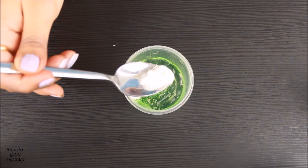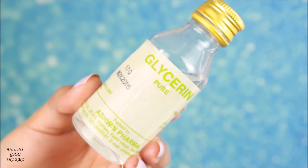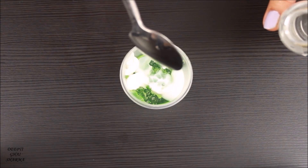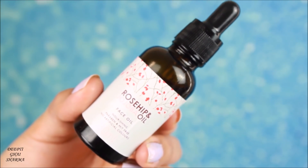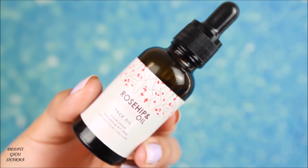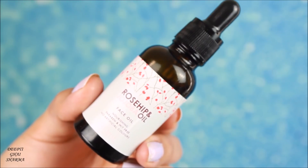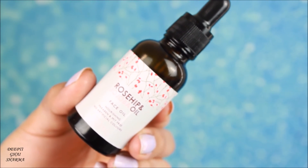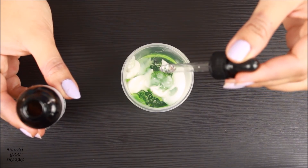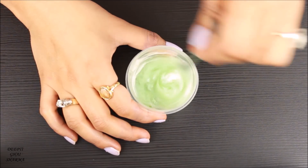The third ingredient is glisten, which will add a beautiful shine to your highlighter — but don't use too much, just five to six drops. Next, you need a facial oil. I'm using rosehip oil. You can also use vitamin E oil, but do not use almond oil, coconut oil, or olive oil because they're too thick and won't absorb into the skin. Facial oils are light in texture and absorb really well, so I'm adding just four to five drops.